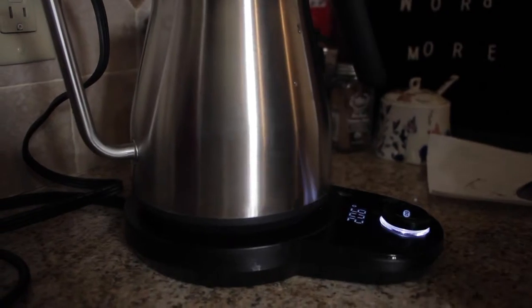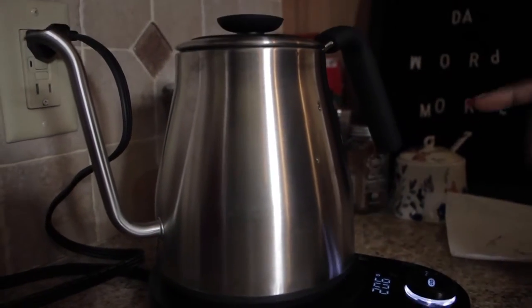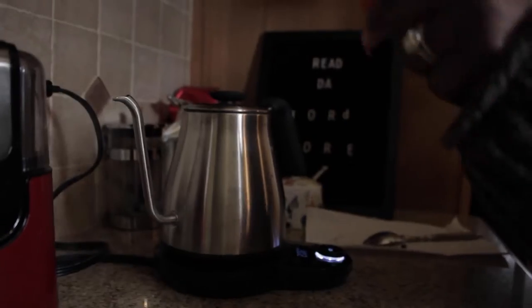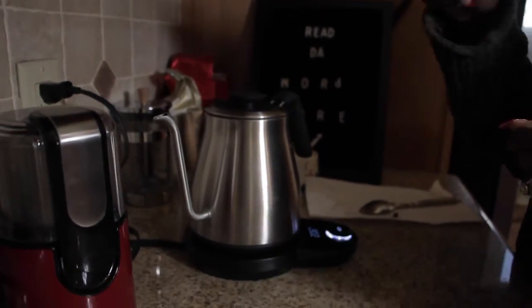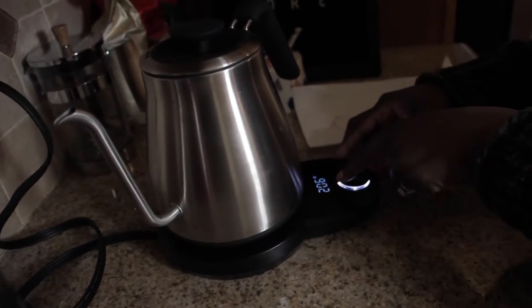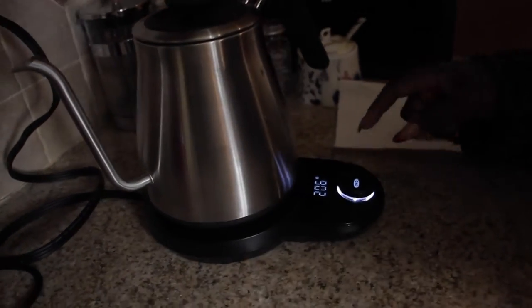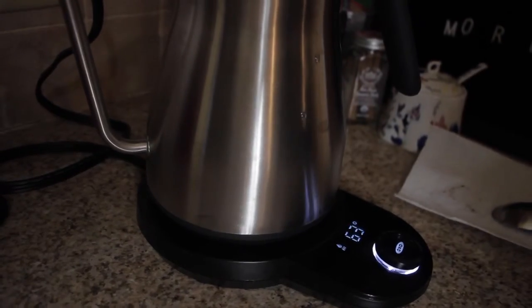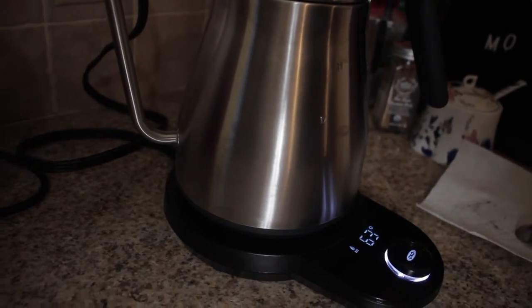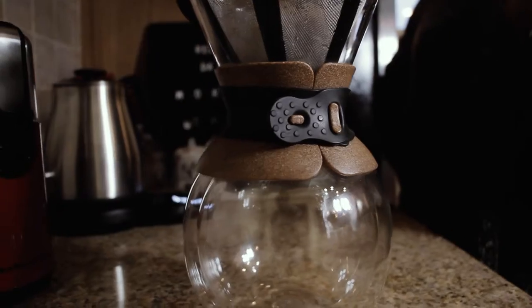While this sits, we're going to boil our water. This is the OXO gooseneck kettle. I prefer the gooseneck because it's easier to pour and you can actually swirl around the filter when you're pouring. I have it set to 206 degrees. I'm going to hit it and it will rise up to that temperature. Today I'm going to be using the pour-over method to make my coffee.